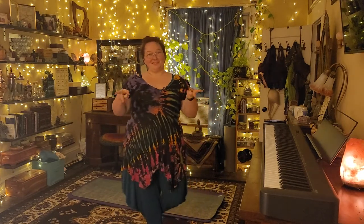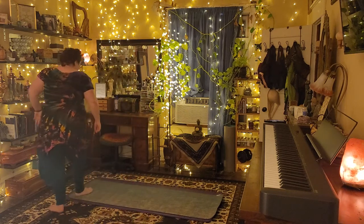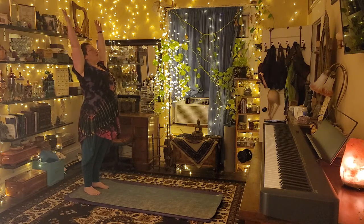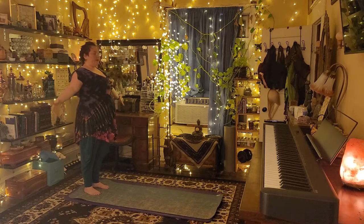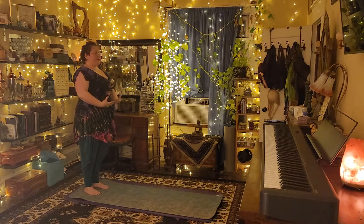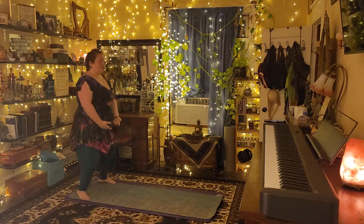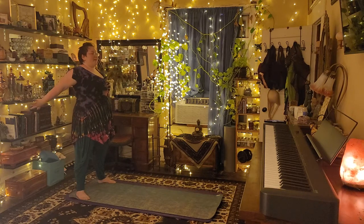Hey everybody, Vaughn here with the Vaughnster Vlog, and welcome to day 58 of a year of yoga. I want to thank y'all for joining me here today. I hope your day is off to a good start, or if you're doing yoga before bed, I hope you had a really good day. We're going to be starting just at the foot of our mat today, practicing a couple of deep cleansing breaths to kind of center our mind and leave the rest of the day outside of our little bubble — just be completely and totally present. We don't want to stress about anything, no fretting, no borrowing trouble.